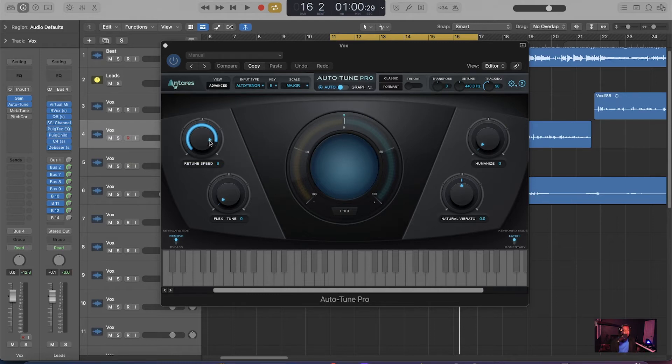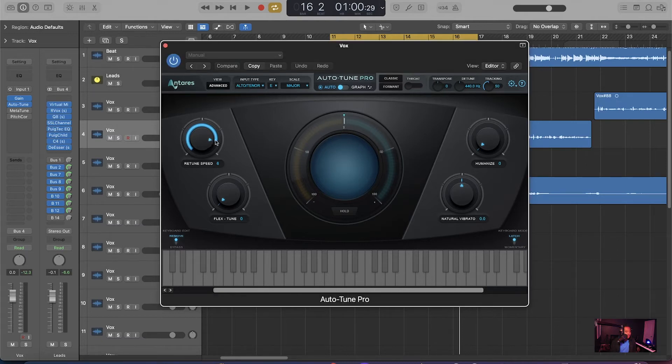So if you're using Auto-Tune and don't know how to use it, there are a few things you can do. You can Flex Tune it, you can humanize it, and you can mess with the vibrato. These are the basic settings. The retune speed was fast at six. If you want a more natural sound, you just pull it back — it goes all the way to 400. Humanizing it just makes it sound a little bit more natural. You also have transpose and throat controls. Auto-Tune Pro is a couple hundred dollar plugin.